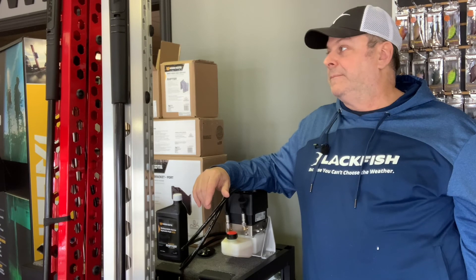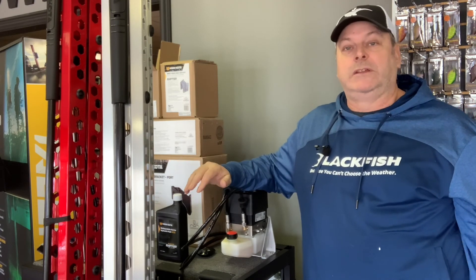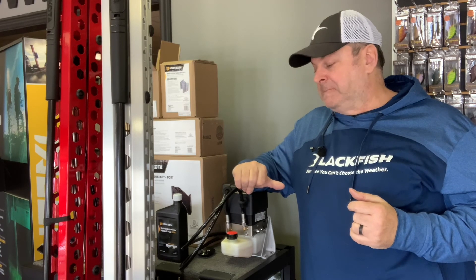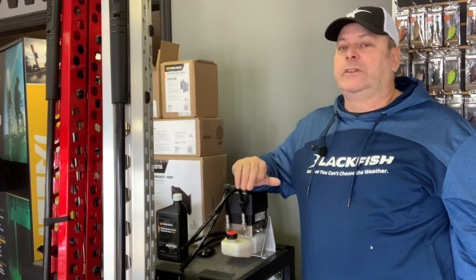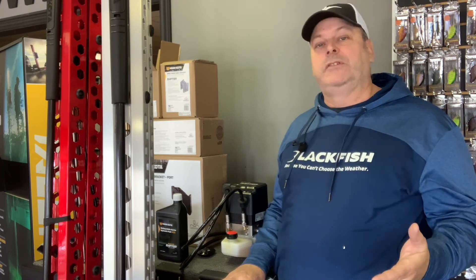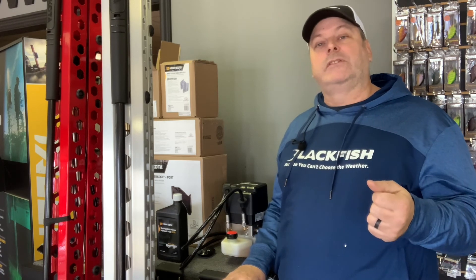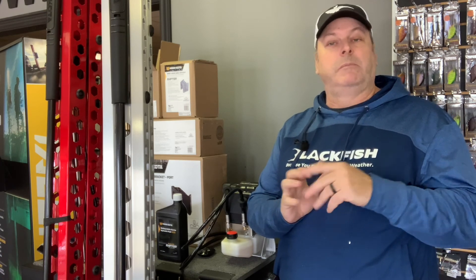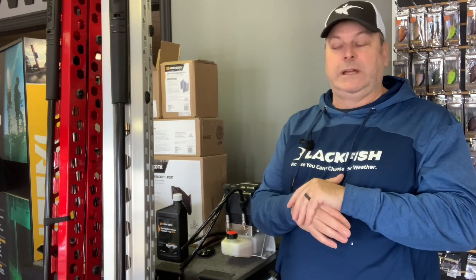That about covers it for Talon versus Raptor. I'm very anxious to try the Raptors this year — they look great and I'm curious to see how less weight on the back of the boat affects performance. Having Talons on there they were heavier but didn't slow my boat down at all. If you have any other questions, put them in the comments and I'll answer as fast as I can. Please give us a like and subscribe so you stay up to date — next video will probably be on Nashini lures. Thanks!